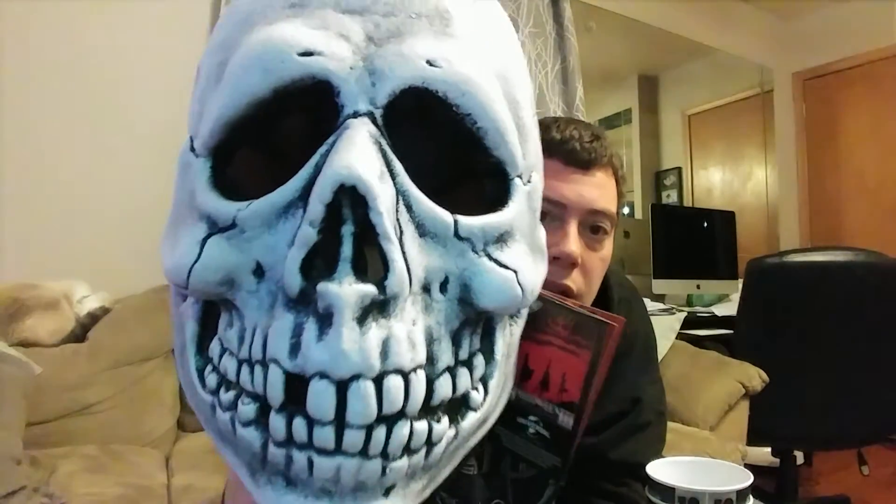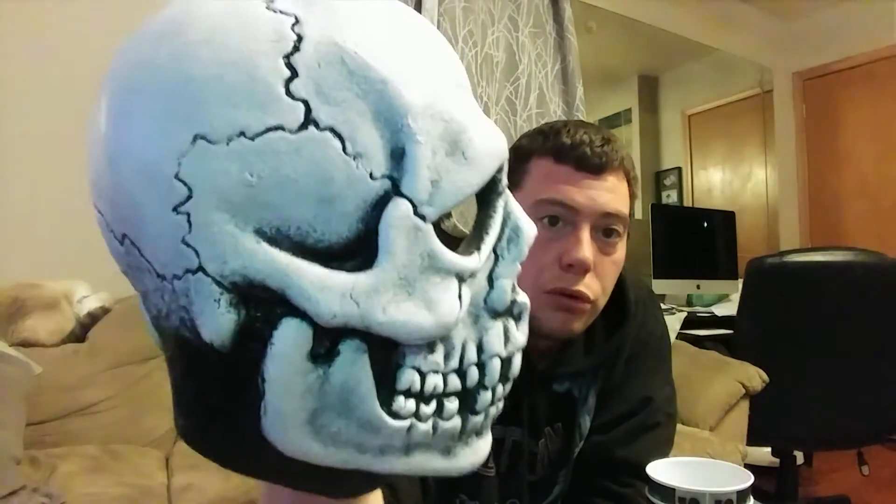I do like Halloween 3: Season of the Witch. It's one of those movies that kind of grows on you. You're always kind of like, 'Oh there's no Michael Myers,' but I have a grown appreciation for it. I don't think I'll get the Pumpkin or The Witch masks, but definitely glad I got this.